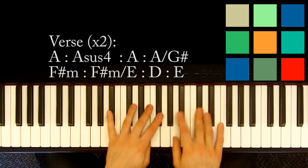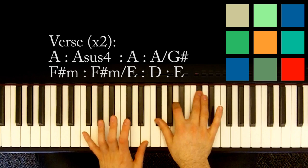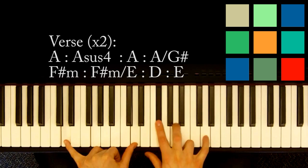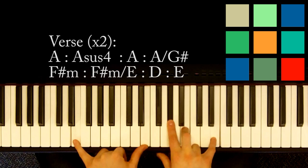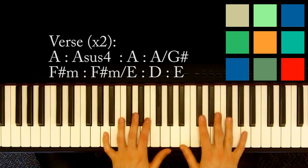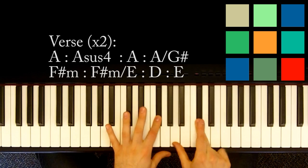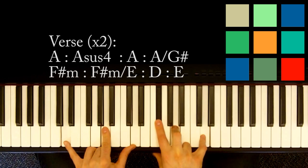'Only be in your way' — that's the F sharp minor. You keep it there, and then you put in your bass hand an E. That's F sharp minor over an E. Then you've got a D chord, and then an E chord.